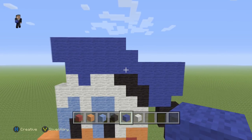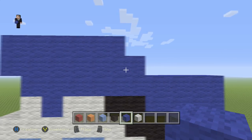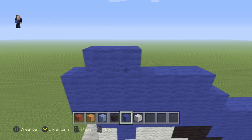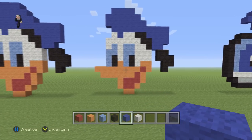Then we're gonna do six towards the right — one through six. Make sure it looks like this up to this point: seven to the left and six towards the right. Then to finish up this little duck we're gonna place one, two, three, four blue wools — and there we go, we have finished building the Donald Duck head!